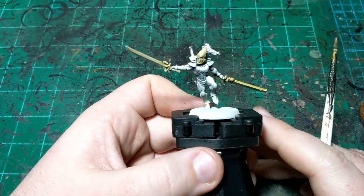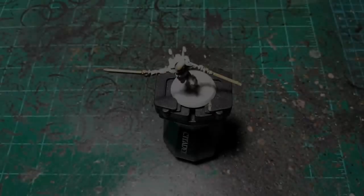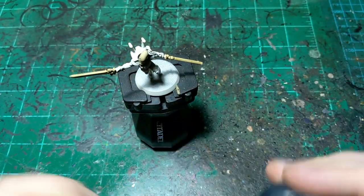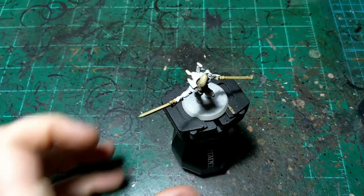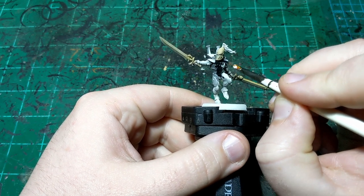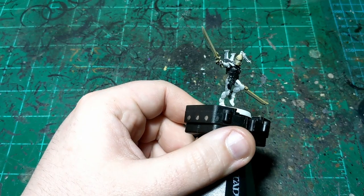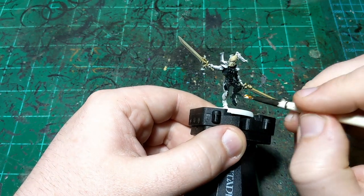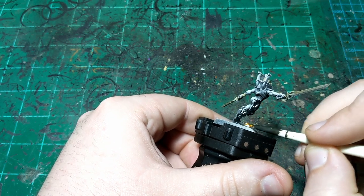I'll let that dry and then we'll come back and do the main armor color. Alright, the color's all nice and dry so now we're moving on to the main armor color — just Black Templar. We're going to put this all over his armor, just like all of the other Eldar videos I just released. This paint scheme is not trying to win any prizes — just trying to make it so that if you want to get your army on the table and not lose those 10 victory points for not being fully painted, you don't have to.